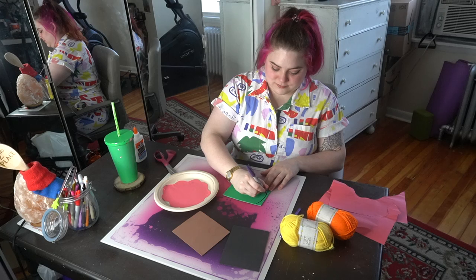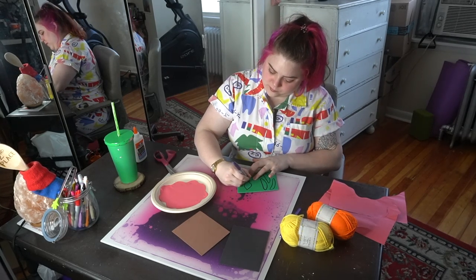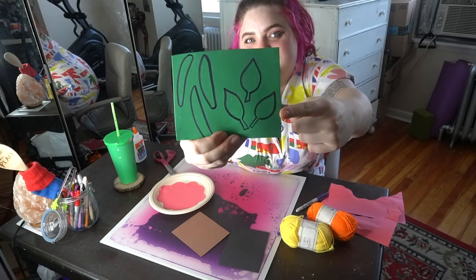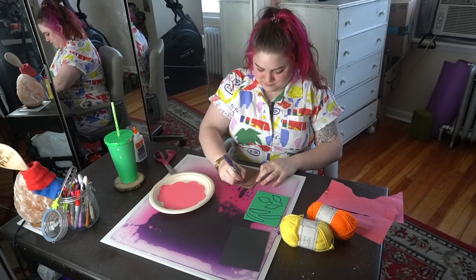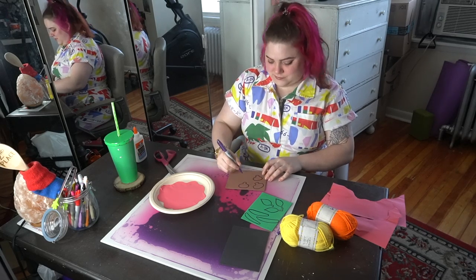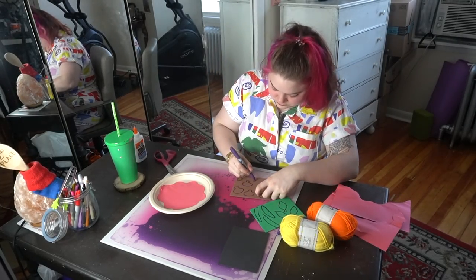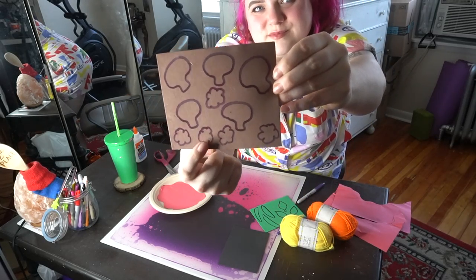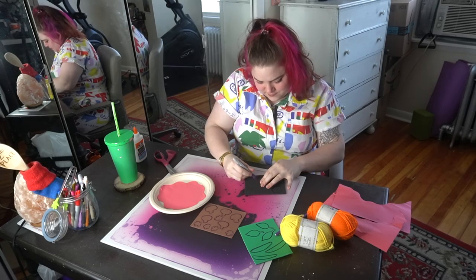I want a deluxe pizza with a lot of toppings, so I'm going to draw out some green peppers and some basil leaves on my green foam sheet. Just a reminder, all pizzas are different — you might not want these toppings and that is totally great. I made little leaves for my basil and long strips for my bell peppers. For mushrooms, I think of that shape as almost an oval with a rectangle coming out of it. I also made some sausage — little cloud shapes.